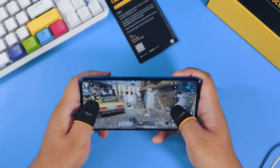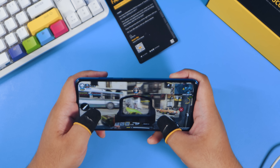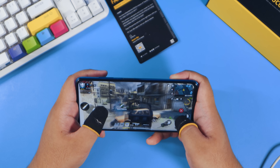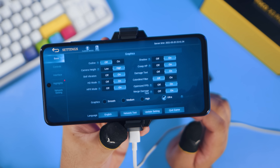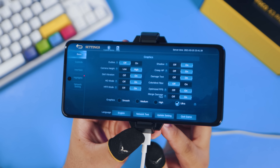For Call of Duty Mobile, it's very smooth with no issues and no heating at the back. I was able to use the highest graphical settings — this is where the Snapdragon 860 really shines. For Mobile Legends, you already have HFR mode and ultra graphical settings available, so thumbs up for Mobile Legends gamers.